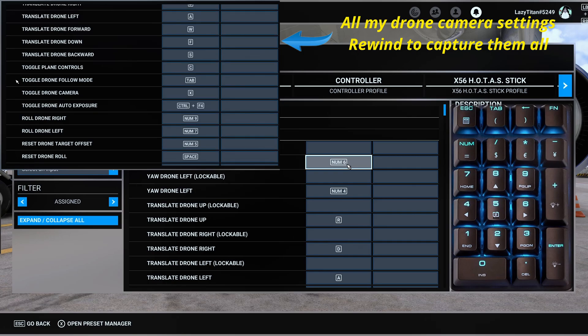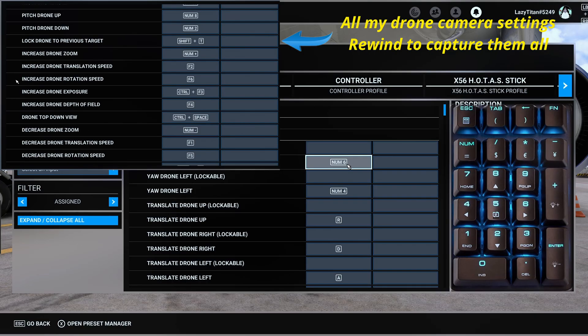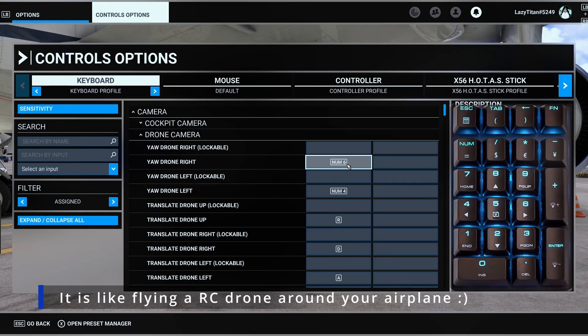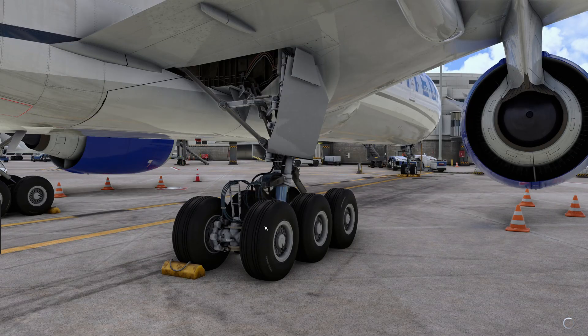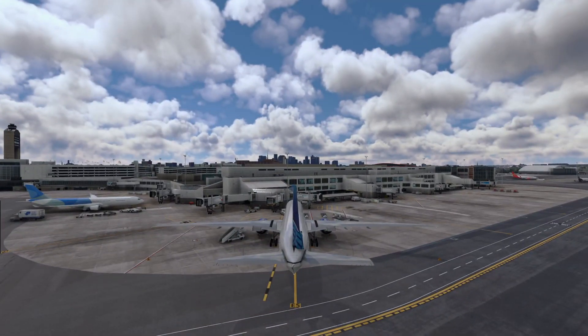So the numpad becomes very intuitive, very similar to WASD: two and eight pitch the drone up and down, four and six yaw the drone left and right, and seven and nine roll the drone. Number five is the key I use to reset the camera back to the default view. So if I'm lost and I really want to get back to my default view, I hit five and that resets me to the tail view that we start from.